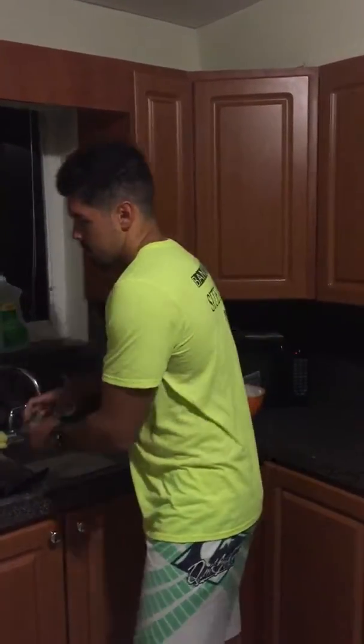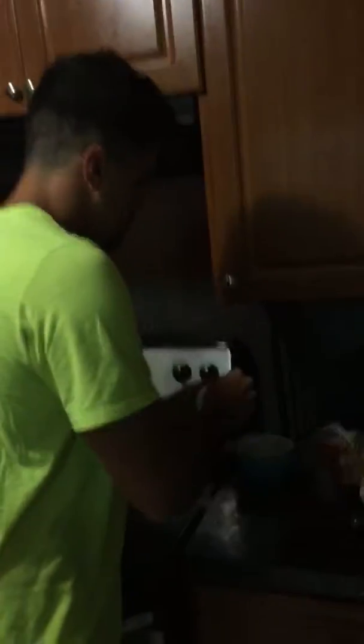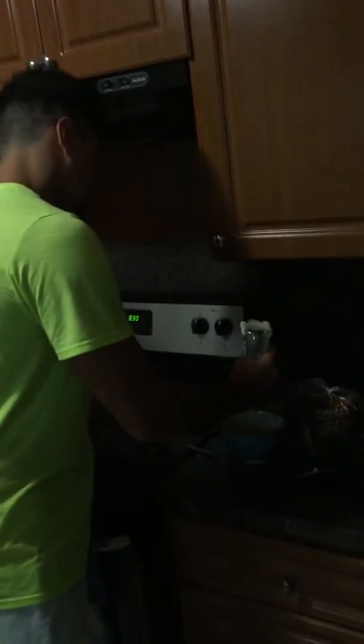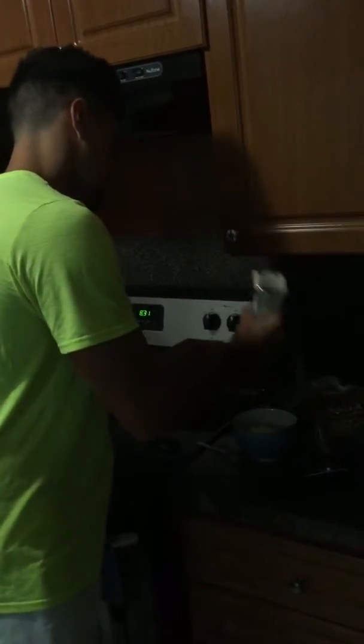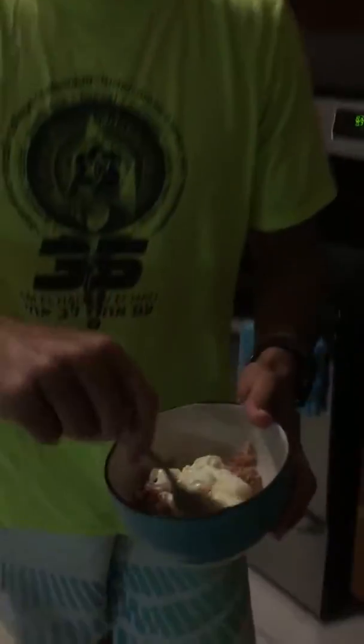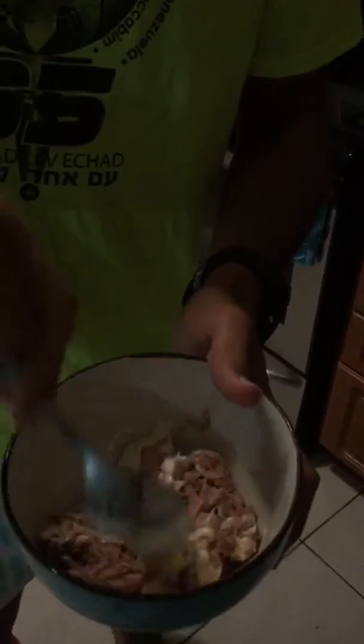Then you put the tuna inside of the bowl and mix it with the mayo. So you get the mayo and you mix the mayo with the tuna. That's simple.